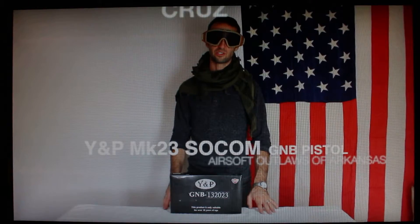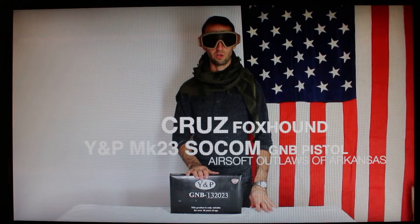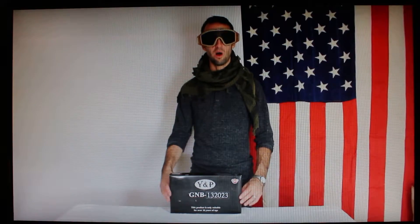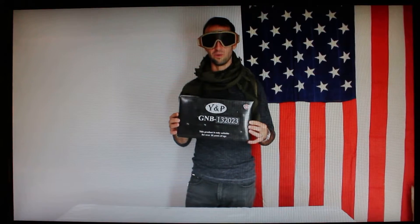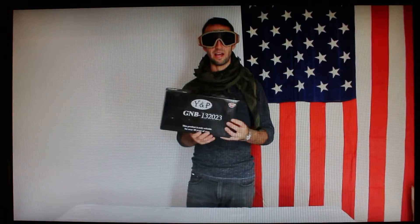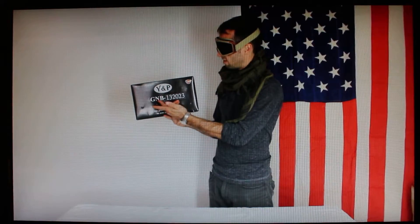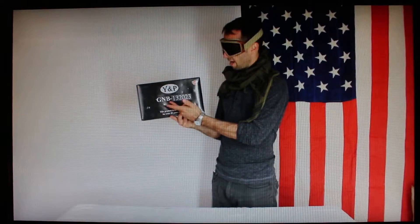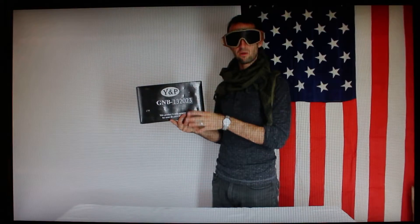What's up airsofters, this is Cruz and I'd like to talk about the YNP Mark 23 SOCOM, also called the stealth assassin according to the manual. This is what I'm using as my secondary weapon or sidearm. It is a gas non-blowback pistol and it is full plastic except for some metal components on the inside.